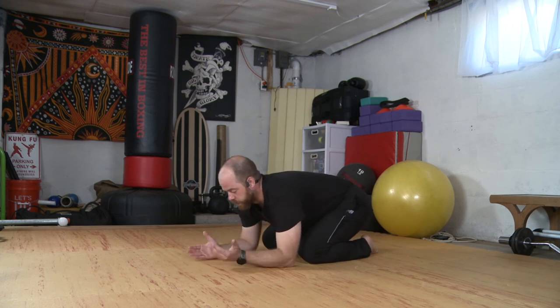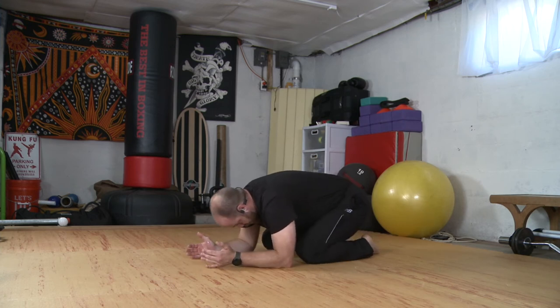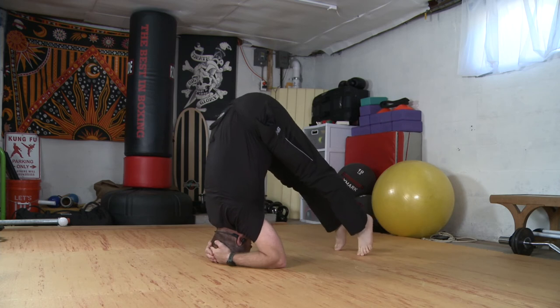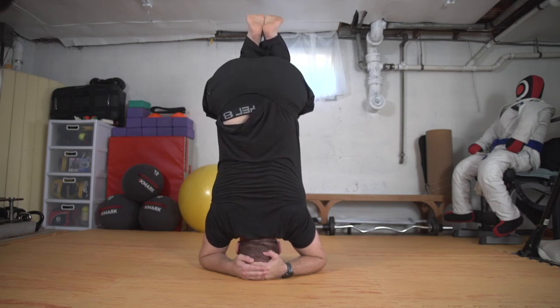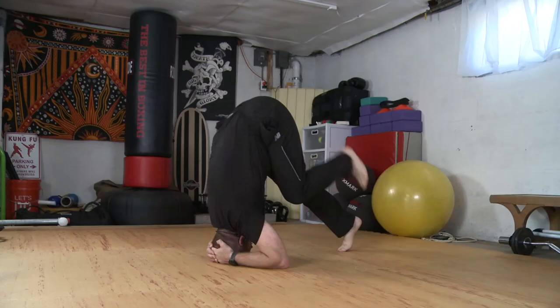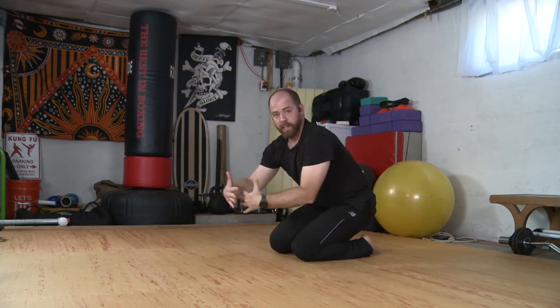Same idea — I come down to my forearms. Make my little basket or cup for my headstand. Filing my head. It's the same thing, I'm already just a little bit lower. Lift up, one knee, two knees. This one has a little bit narrower base because your forearms are your base, and not your hands and bicep area. Much tighter base.